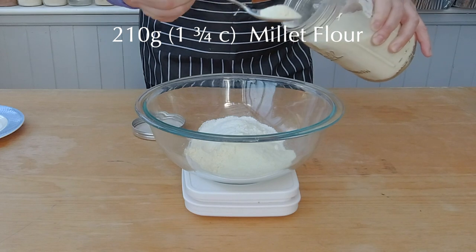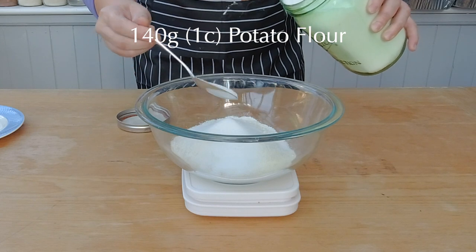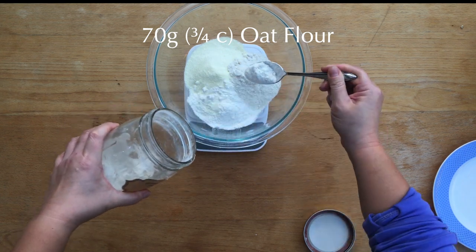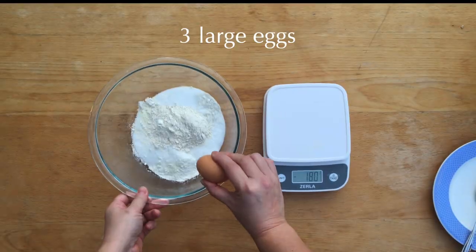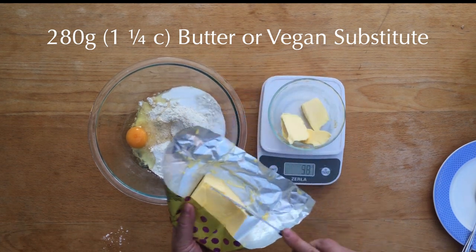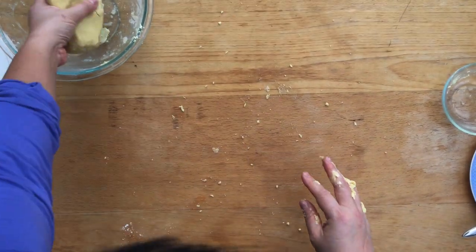Let's get started on the pie dough. Add 210 grams of millet flour, 200 grams of white rice flour, 140 grams of potato flour, 140 grams of brown rice flour, and 70 grams of oat flour. Add 240 grams of sugar and three large eggs. For the vegan version, you can omit the eggs, but it makes the dough much more brittle. Weigh 280 grams of butter or a vegan substitute. Start mixing the ingredients with a fork or spatula, then knead the dough until you have one smooth dough ball. Let the dough rest overnight in the fridge.